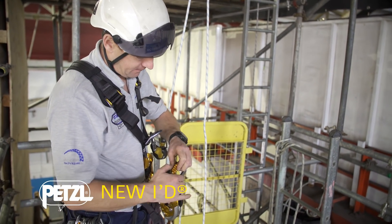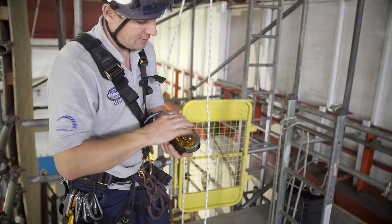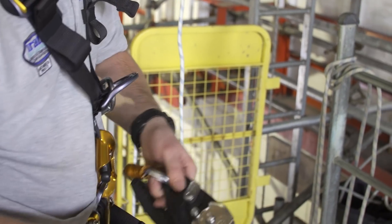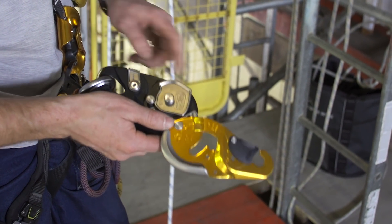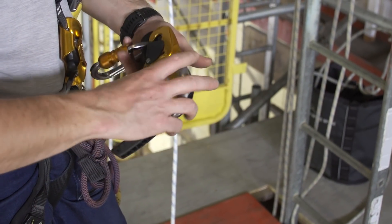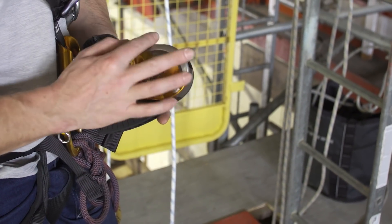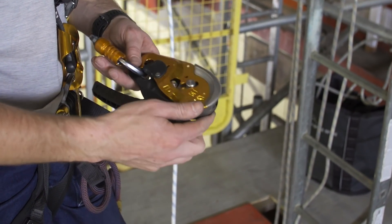The new ID has the same features as the old one: if you thread it on the wrong way around, the cam will stick in the same way. They've made this auto-locking as well, with the same beefed-up rounded plate. You can run it through there — 200kg for rescue again.